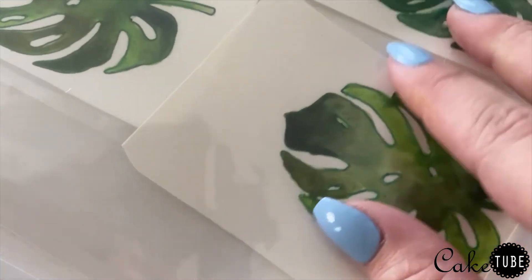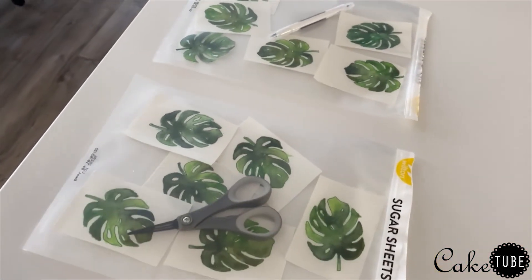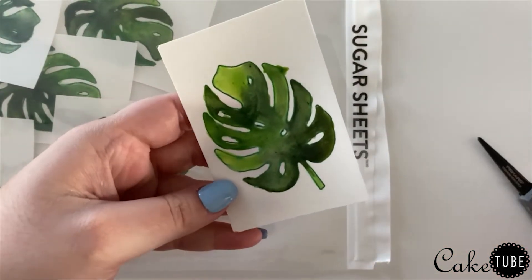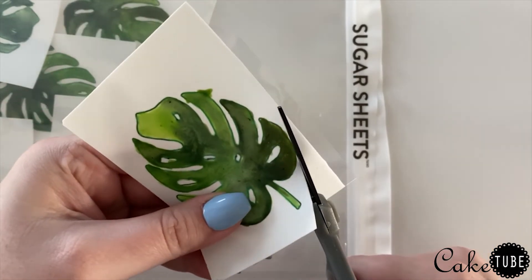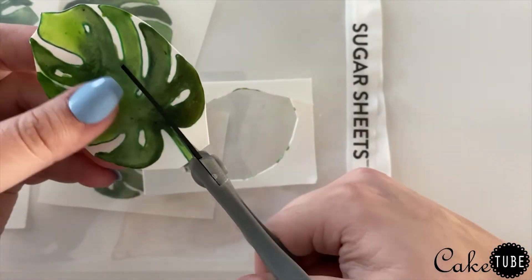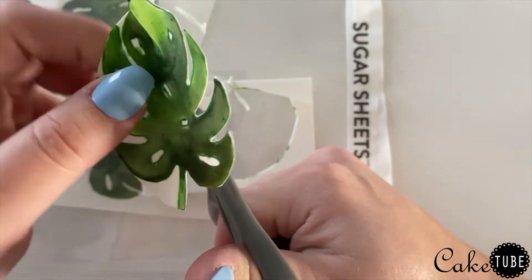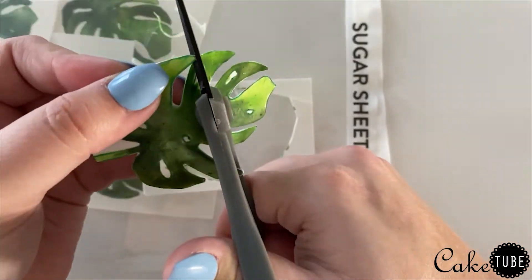This is what happens when you don't put your sheets in an airtight container soon enough — they get super dry and start to crack, and it doesn't take long for this to happen. Once all your images are dry, it's time to cut them out. These are really easy to cut and did not require any special handling or tools. I opted not to cut the holes out of the middle of the leaves since they were small and I didn't want to risk tearing them, so I just left them white.